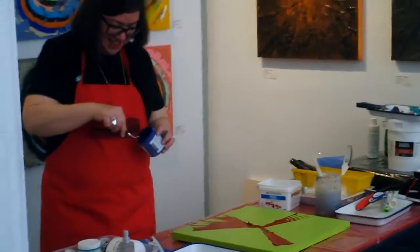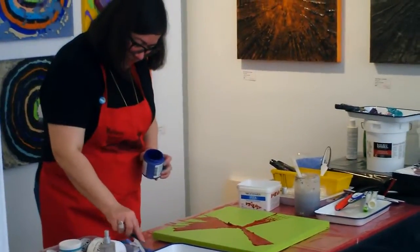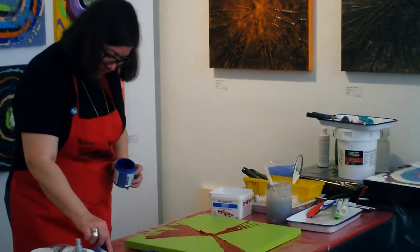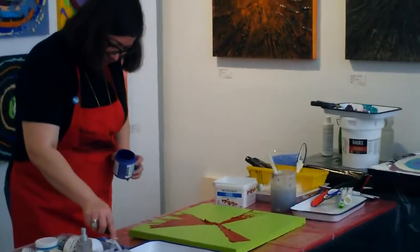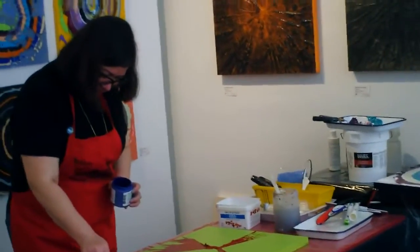I remember it was at Poussena — he put his thumbprint in the grounds that made a very famous painting called The Wheel of Time. In the background of that painting, his thumbprint is in all the grounds that prepare the painting. It's very cool.